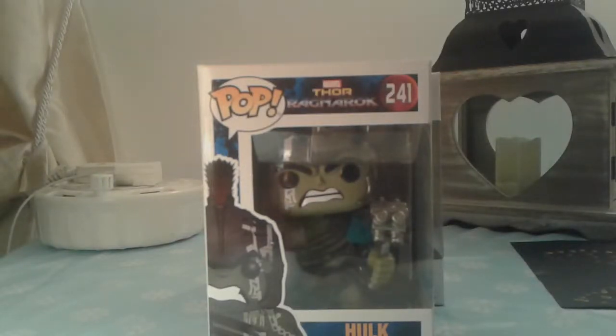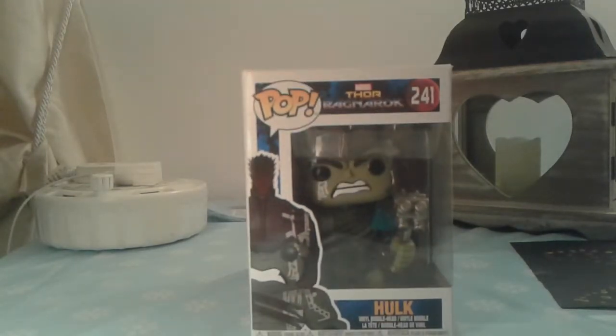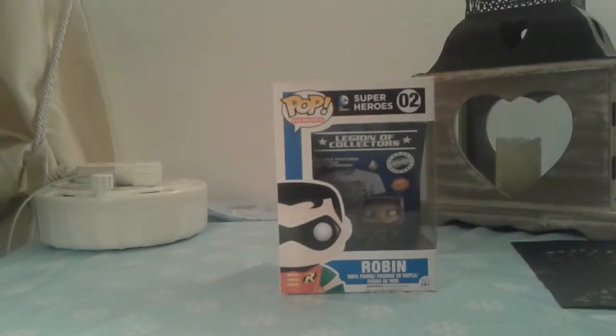Hey, what's going on guys, it's Scotty here from Scotty Issue. In this video I am doing another Pop Vinyl review. This Pop Vinyl is out of its package, which makes it easier for the video to record. Last video I did it on Hulk — you can look back on the channel and see that. In this video I will be doing it on Robin.